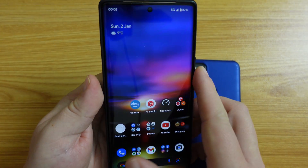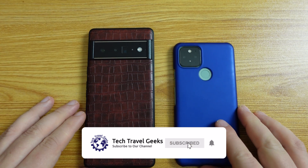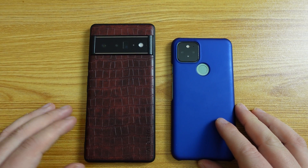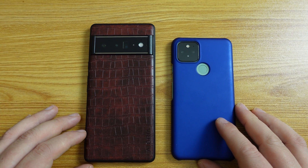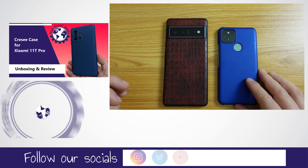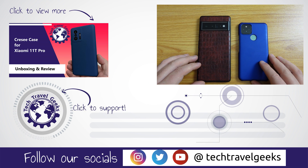We hope you've enjoyed this quick video on how to turn 5G on or off on your Google Pixel smartphone. If you have any questions or comments, please leave one in the section below. If you enjoyed this video, please do subscribe to Tech Travel Geeks here on YouTube. Thank you for watching and goodbye from me.